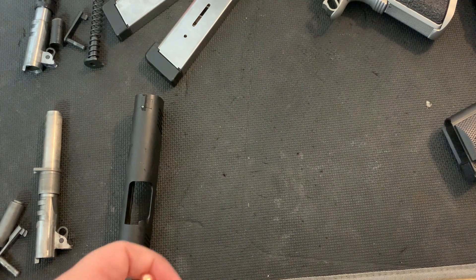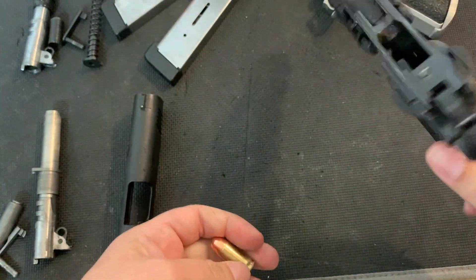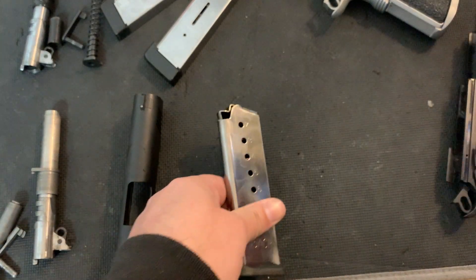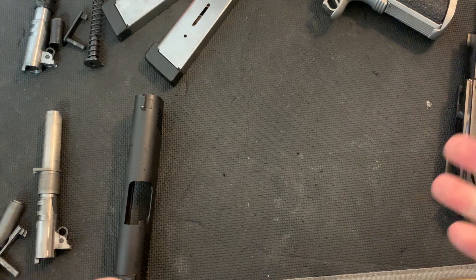We've been having feeding issues with the T-sauce in the first 150 rounds or so — straight off the magazine, a full mag, you hit the slide release and it doesn't always feed 100 percent.